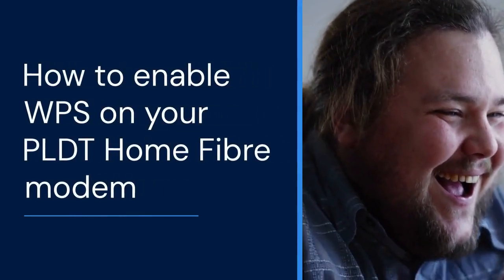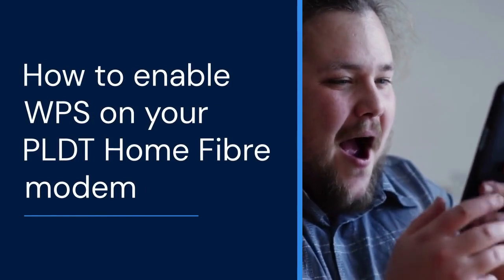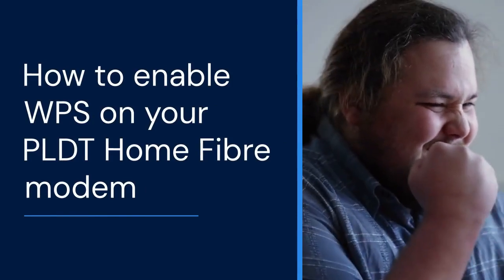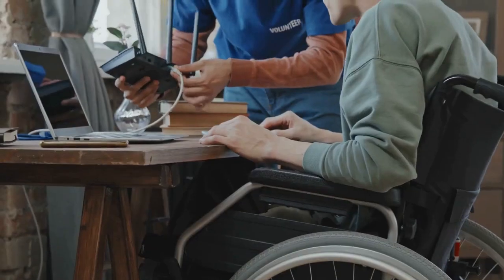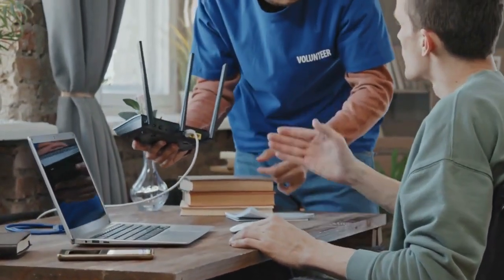Hello everyone. Today we're tackling a common question for PLDT Home Fibre users. We'll show you how to enable WPS. WPS is a quick way to connect devices to your Wi-Fi. Let's get started.